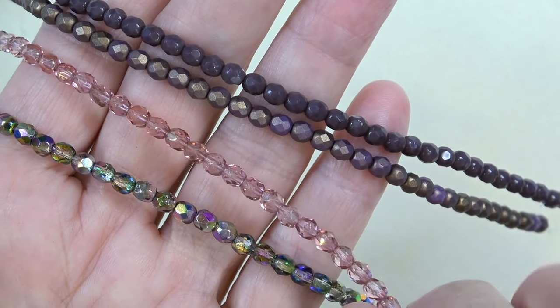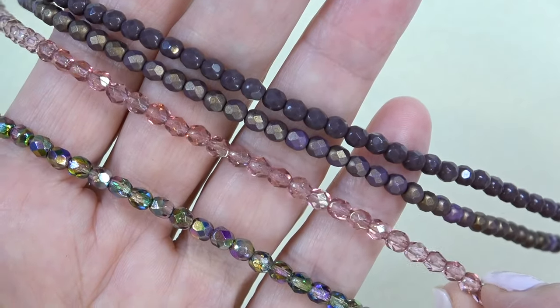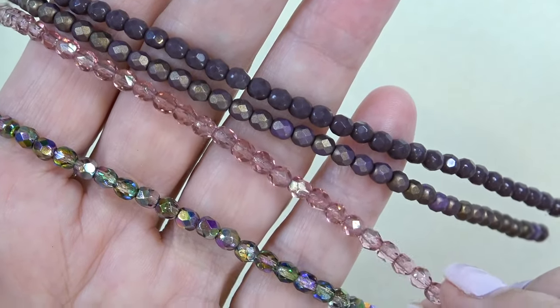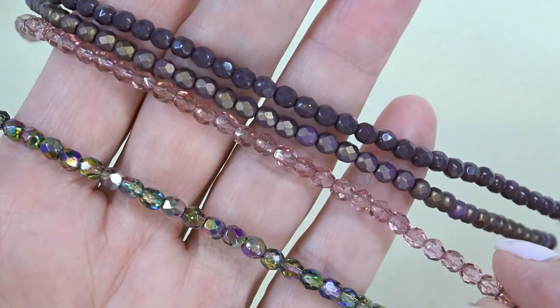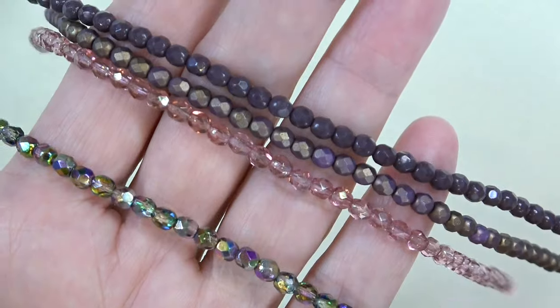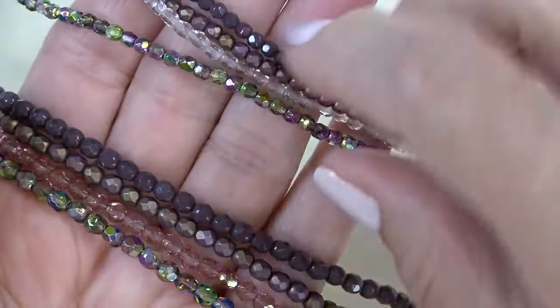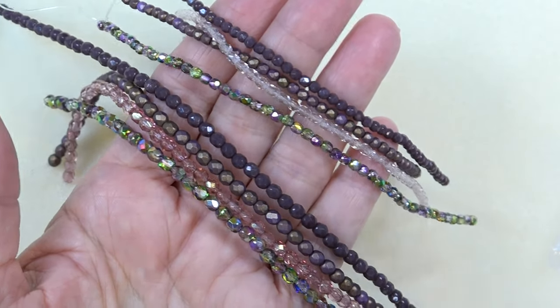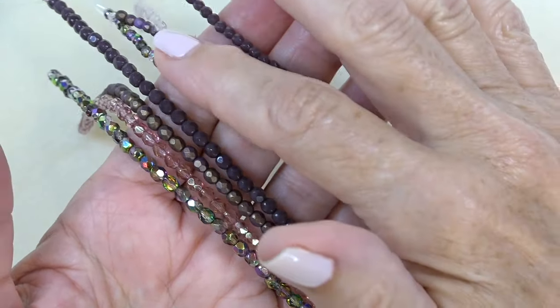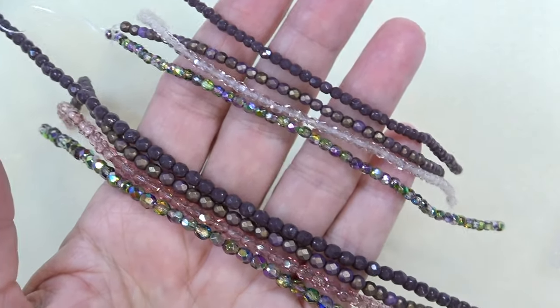Crystal rose amethyst luster or vintage rose gold luster — this is very pretty, it looks like rose gold luster. And then crystal Mitchell green purple, like the three millimeters. Here, let me just put the threes right here — isn't that gorgeous? It's so easy to design when you have beads that are similar. It just gets my creative juices flowing.